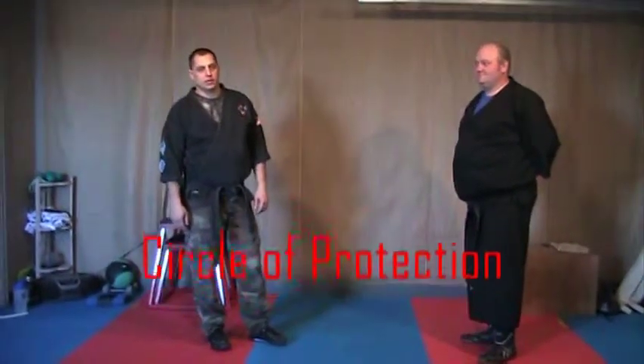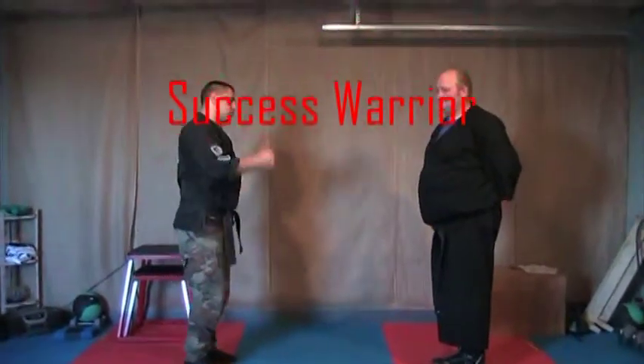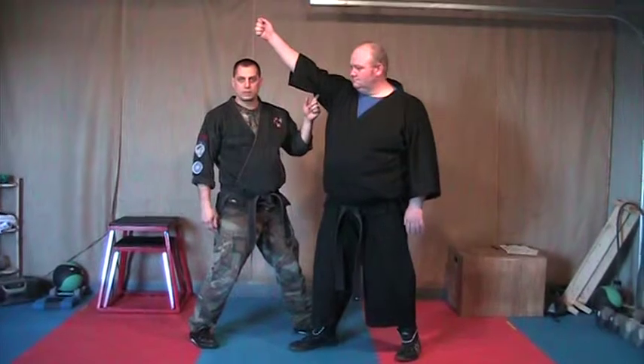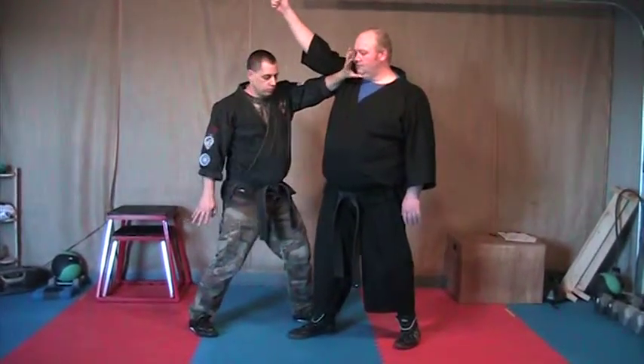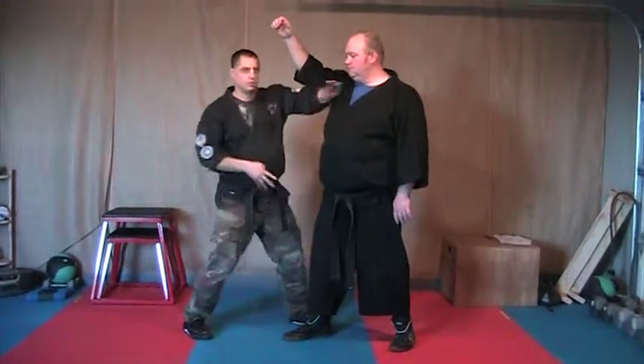Circle of protection. For an overhead club strike, he comes in — you're going to step in, block against the tricep, claw the face. From there, reach hand, chop.